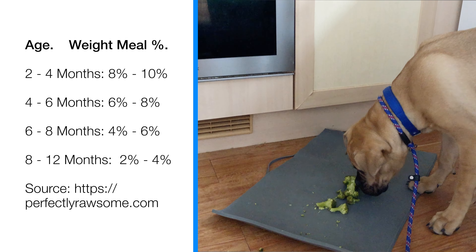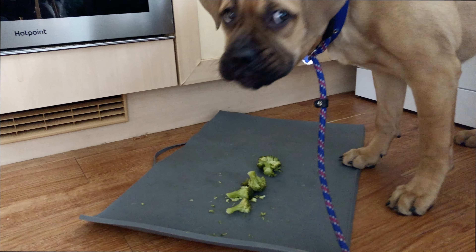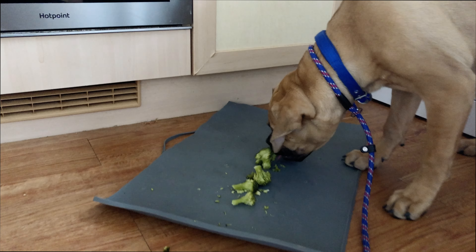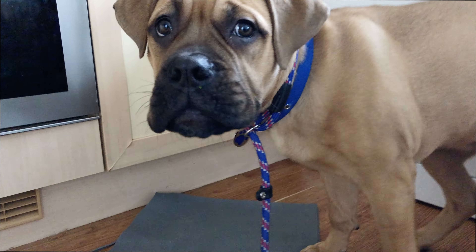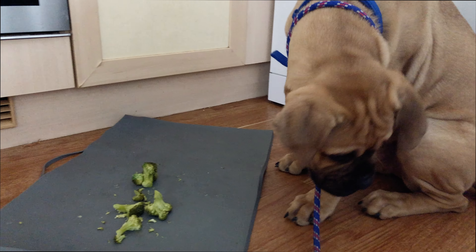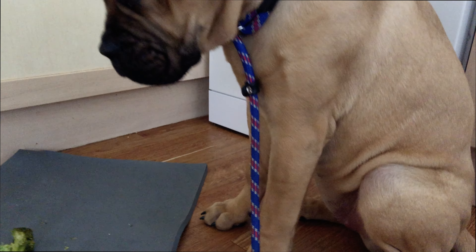When I prepare her meal, I weigh her and then calculate 8% of her body weight. From that 8%, then 80% of that calculation needs to be raw meat. When I say raw meat, it could be chicken, beef, pork, lamb, or turkey — just meat without bone.